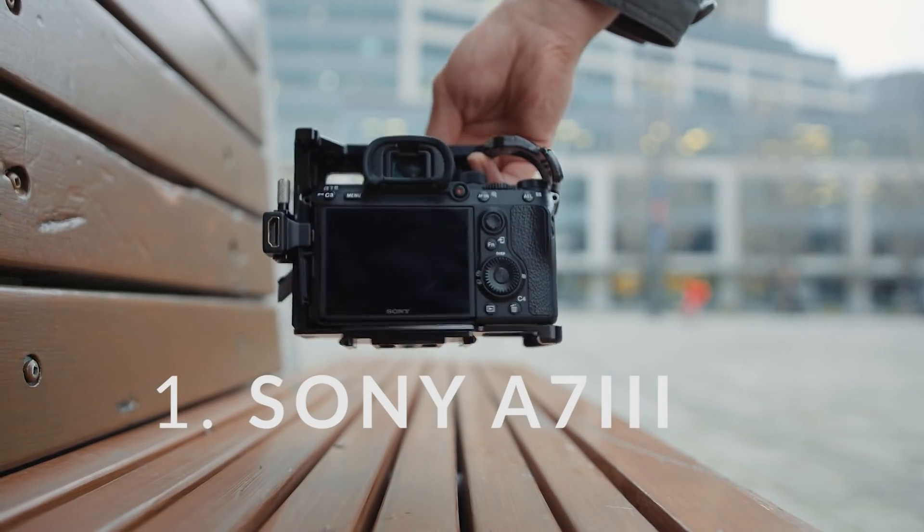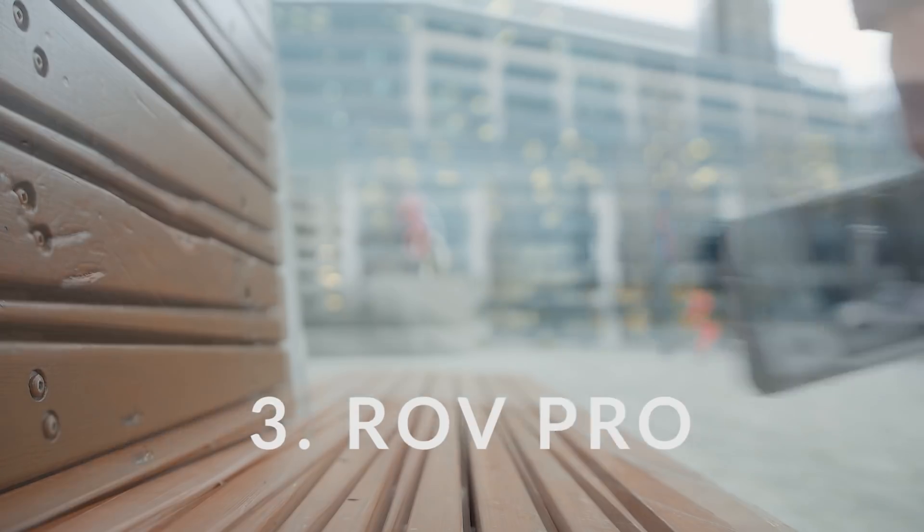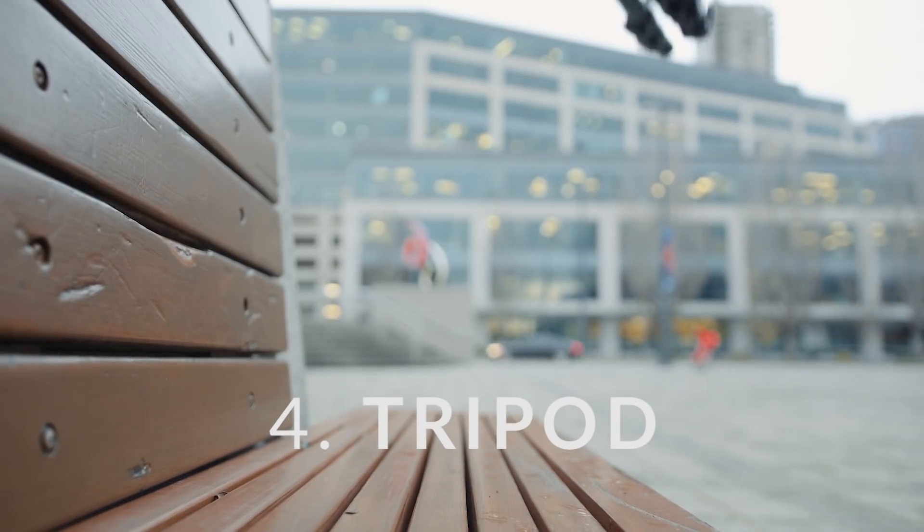What's up guys, Ed here back with another move with Rhino. In today's video we want to show you how to capture light trails in a time-lapse while moving on a slider all at the same time. We're going to need a camera shutter release cable, Rove Pro, and a tripod.